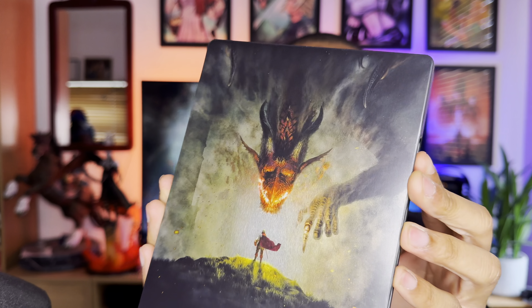Let's bust this open. I was contemplating whether to get this digitally or physically, but as soon as the steelbook came back in stock I was like, yes, I absolutely need this. It's always nice to get something special when it comes to physical. We have a slipcase, and inside the slipcase we have the steelbook of Dragon's Dogma 2.